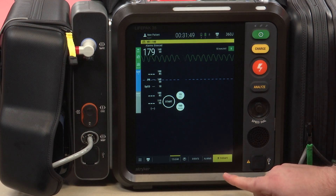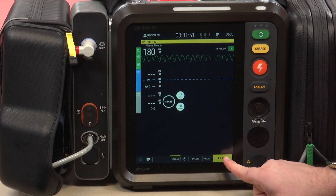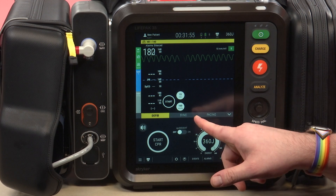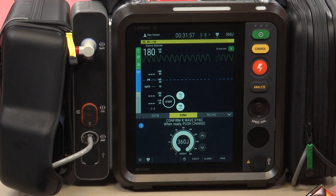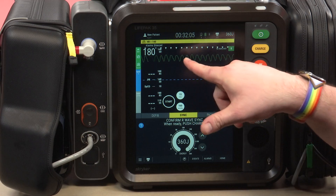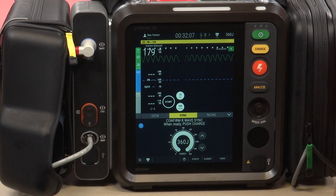The defib pads are on the patient and the four-lead is on the patient. We're going to go ahead and click the therapy button, then click the middle button called Sync, which is synchronized cardioversion. The first thing you will notice is it automatically syncs for us. You can see those little triangles at the top of the screen, which indicate the synchronization.